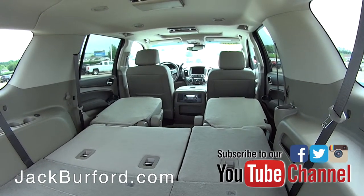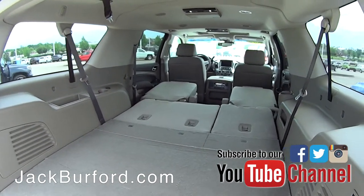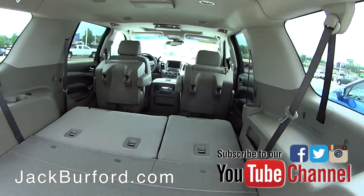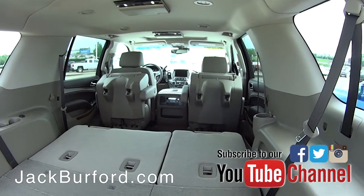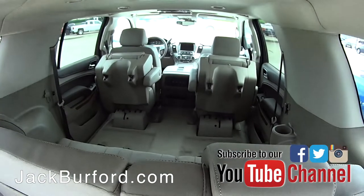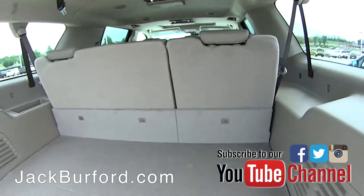We could put a baby giraffe in here, I think! Now another really cool thing about that second row set of seats — the captain's chairs — is that they do fold up even further. That is mainly to get into the third row, because when you fold these up, the access to the third row is now a lot easier. There are buttons on the sides that fold those up — it's just a really cool feature to have.